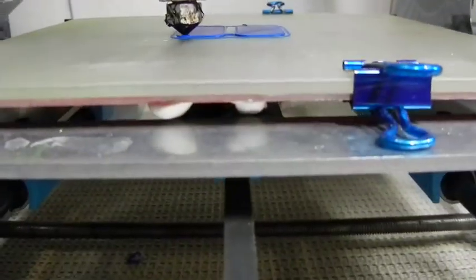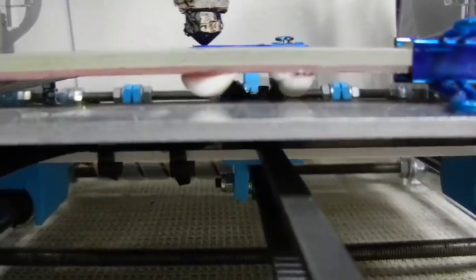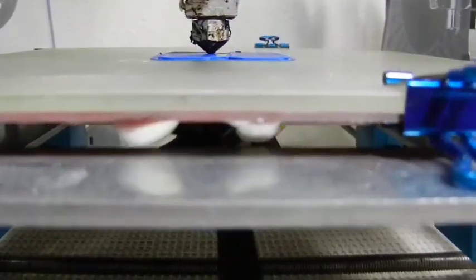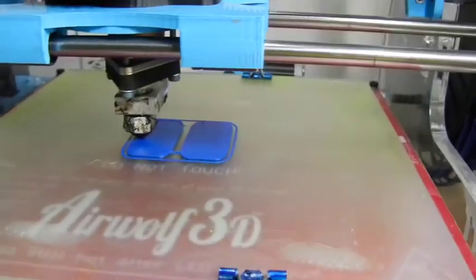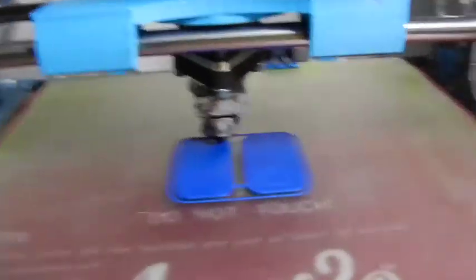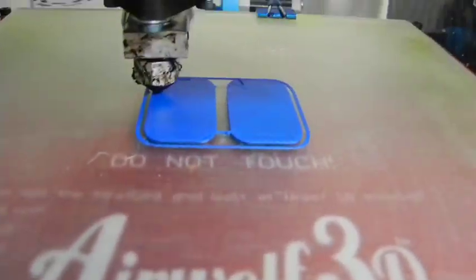I made a modification using SUGURU on the hotbed connections. They were just metal and if you touched them with the clip you'd have a problem. Now they're covered in SUGURU, which is a silicone putty — heat resistant as well as a good insulator.